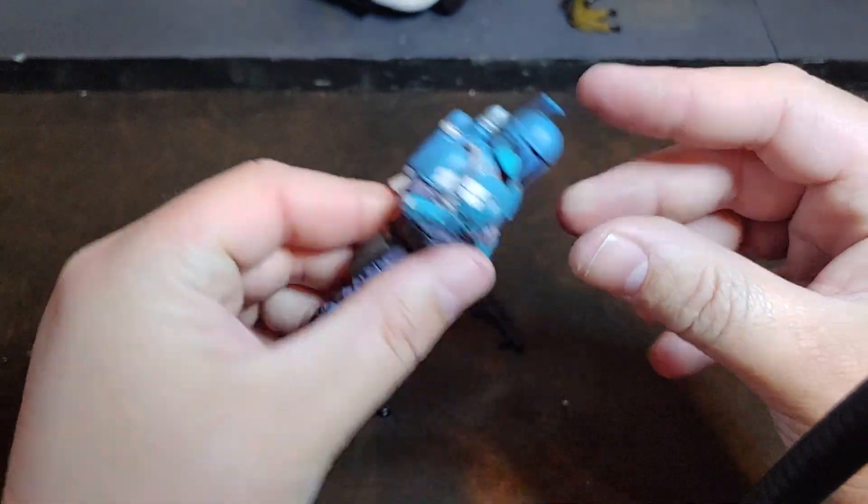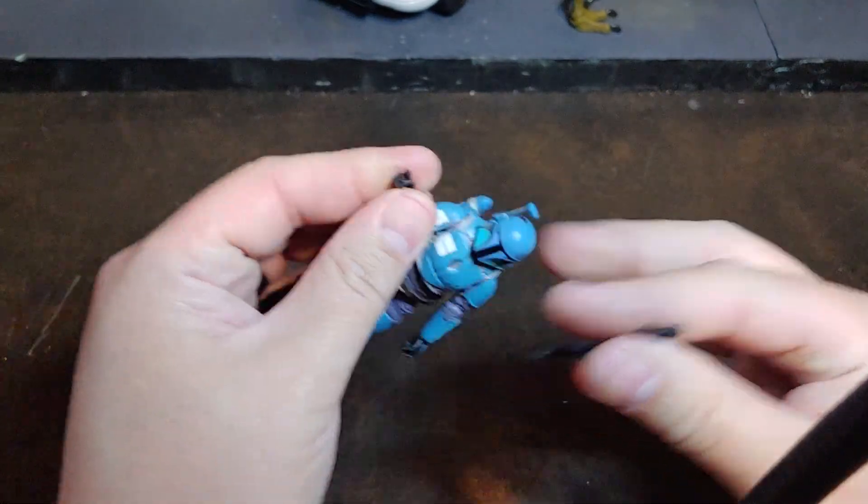Hasbro has really been stepping up their game on articulation.